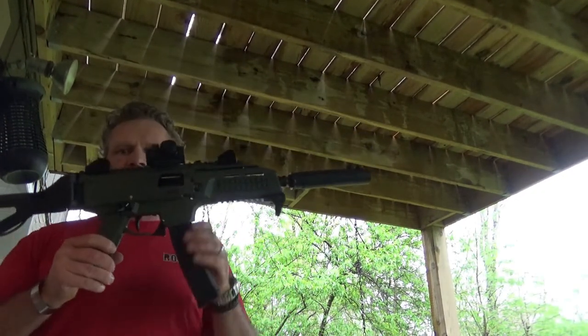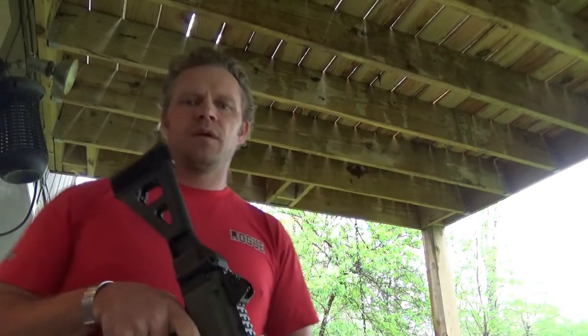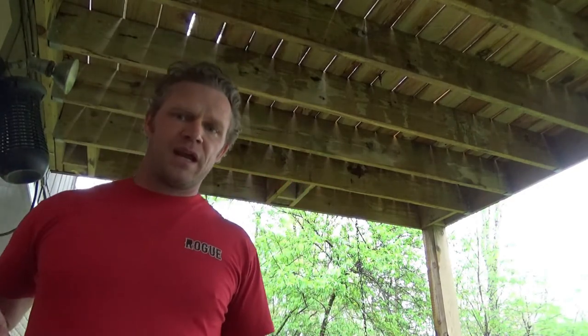We're starting with the short end first and then we'll go shoot this sucker. I did a super unmanly thing earlier when I went to the gun store to pick this up. I told my buddy, 'Man, I just did the most unmanly thing on the planet.' He said, 'What's that?' I said, 'I just had my wife bring me to the gun store to pick up the suppressor.'